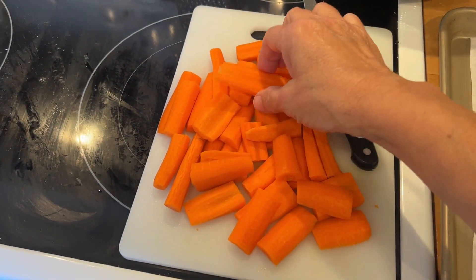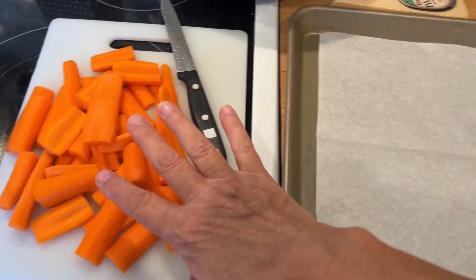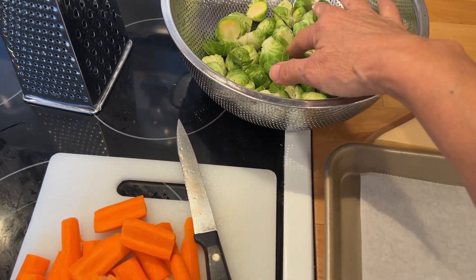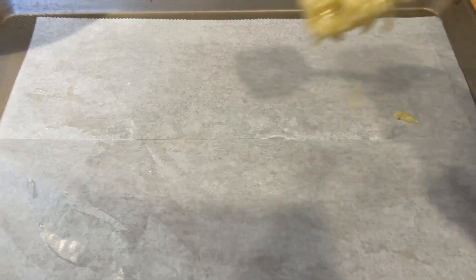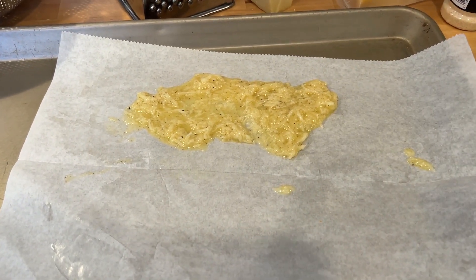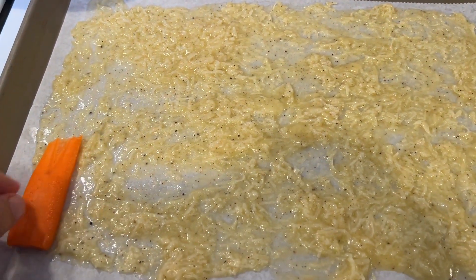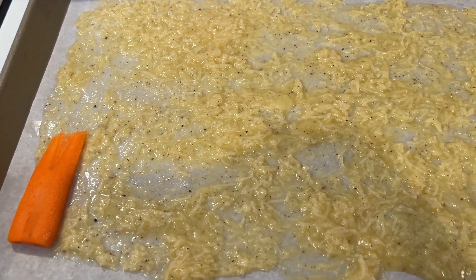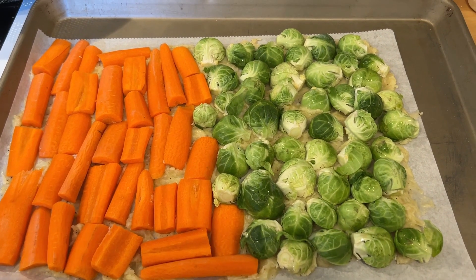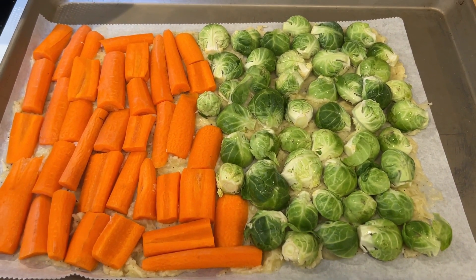Now we're going to move on to a side dish — roasted parmesan vegetables. You can use any kind of vegetables you have on hand and I'm just going to put them on a sheet tray lined with parchment paper. This would be really delicious with some potatoes or broccoli. I made the potatoes and they were delicious. I cut the brussel sprouts in half and made some planks out of the carrots. I'm going to make a mixture of parmesan cheese, butter, and garlic and layer that on top of the parchment paper, then lay the vegetables on top. Next time I won't use parchment paper because I don't think they got as crisp, and I'll spread them farther apart so they brown more evenly. I baked these for about 20 minutes and they were delicious even though the edges got crispier than the middle.